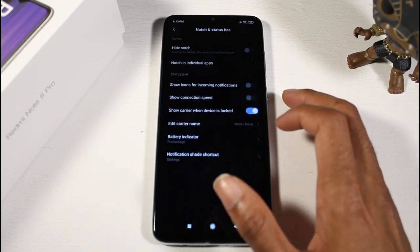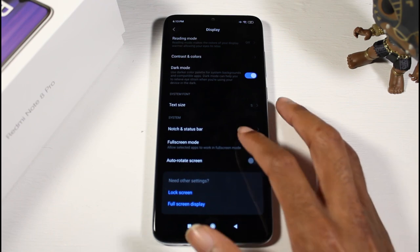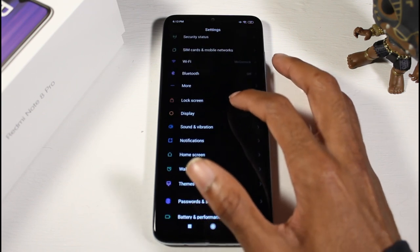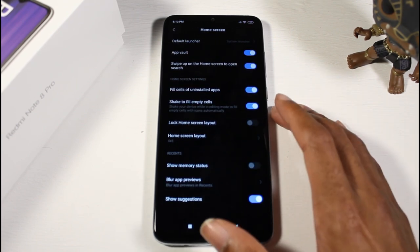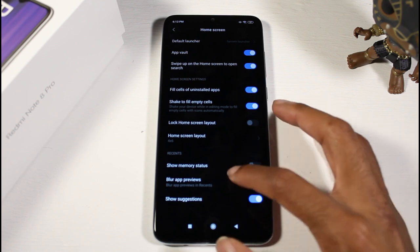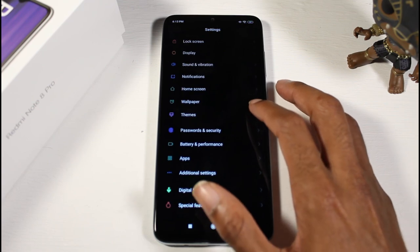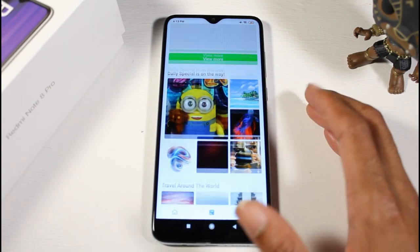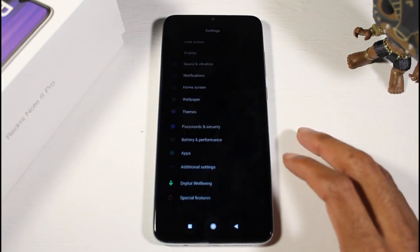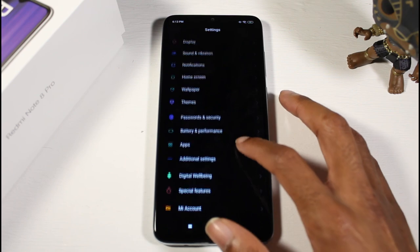Show icons for incoming calls, connection speed, carrier name, battery indicator — all the usual stuff. Full screen modes for certain applications as well. Home screen has App Vault and related settings — pretty much the usual MIUI stuff, nothing really new. We have a wallpapers hub where you can download wallpapers and themes to customize your device.